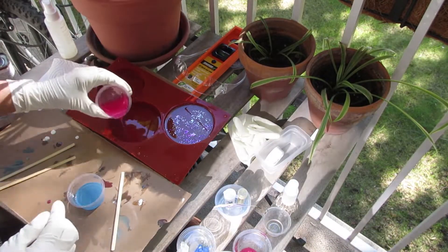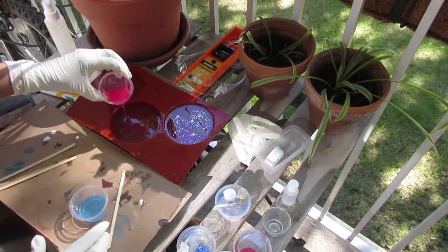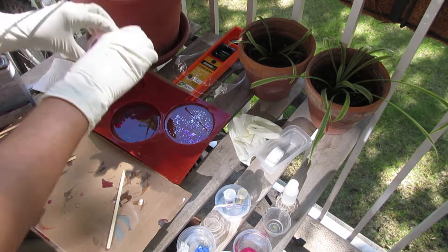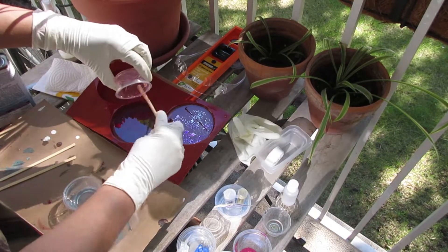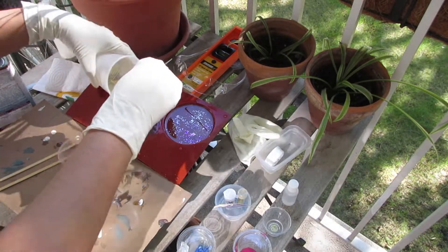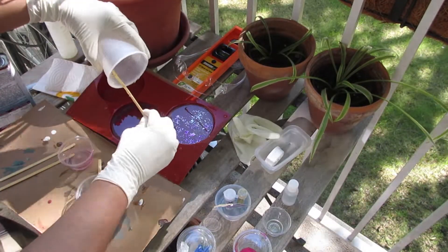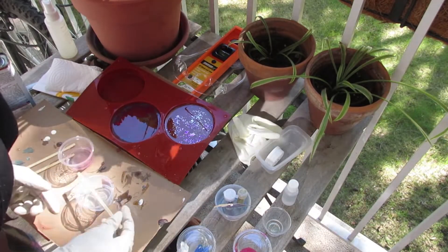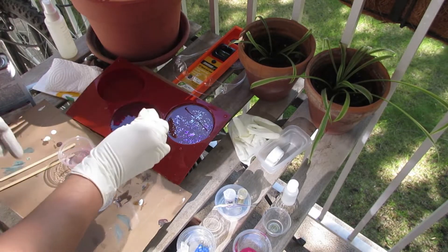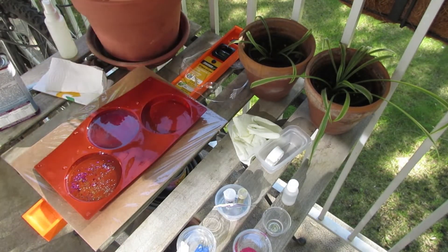I'm just gonna do a little swirly pattern to see what happens. That eighth of an inch base that I put in - yeah, it did nothing. So let's just pour it in. Double fist that. Oh yeah, top it off, just give that a little bit of a swirl with the remaining resin. And we're done. I'll just mix it up a little bit more. And now I'm gonna just top it off with a container to protect it from dirt, from the road, and any kind of dust or whatever.